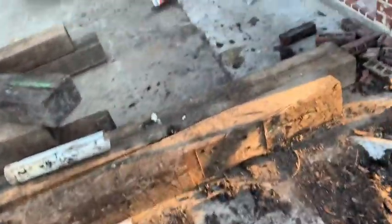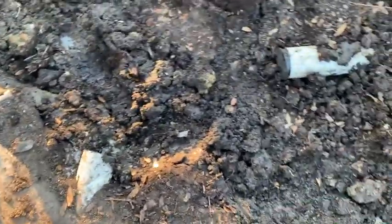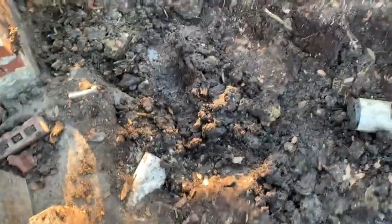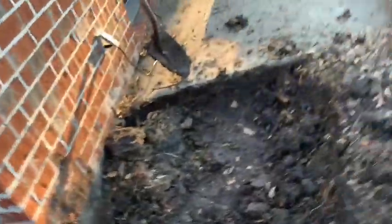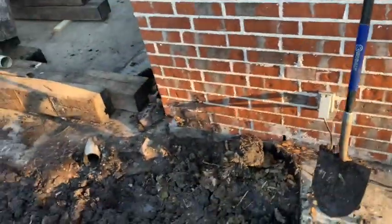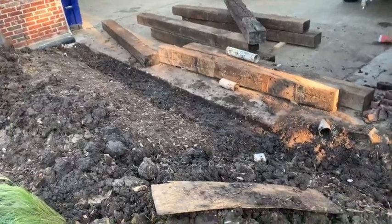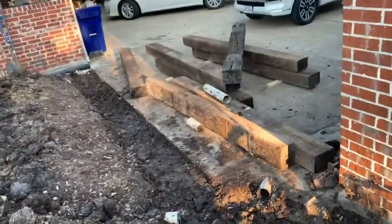Everything should be good at that point. We had a problem here before where the previous contractor did us a real disservice. You can see the severe angle this was at — he tried to do it with a couple of 45s, which over time the ground shifted and popped down. So this area always had water in it. Matter of fact, we got water into the corner of the shop. On certain days with heavy rain, the garage shop floor would have water standing on it. We're fixing all of that — that's all coming to an end. But the big problem is, man, this is just serious work.